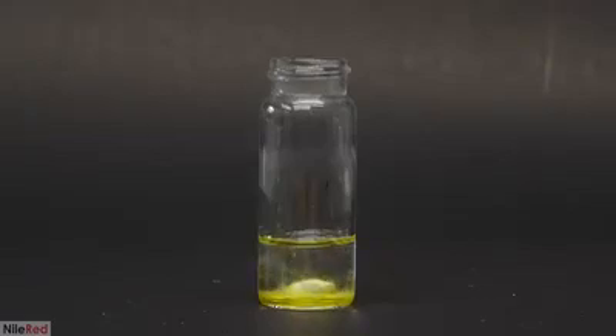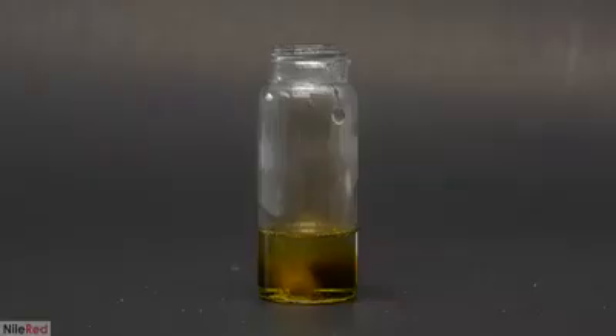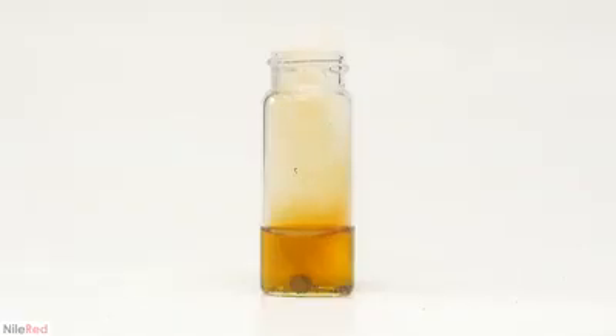Here I'm adding the gold amalgam to a little bit of concentrated nitric acid. The nitric acid reacts with the mercury and dissolves it into solution, but it doesn't touch the gold. The reaction is a little bit slow so I occasionally blasted it with a heat gun and mixed it around. This process isn't exactly environmentally friendly or safe, and it lets off a lot of nitrogen dioxide gas.